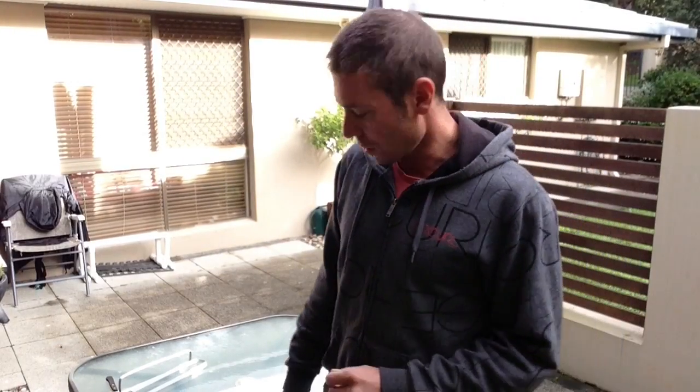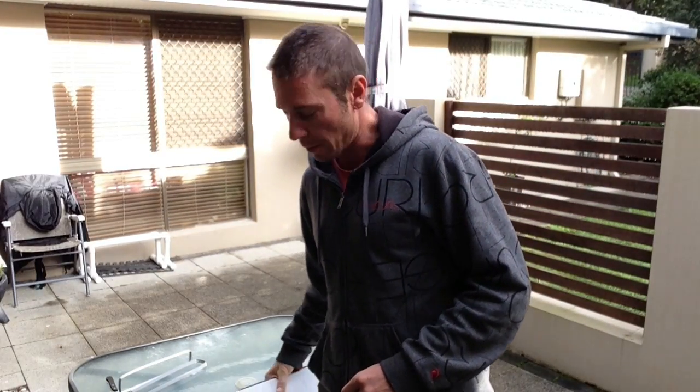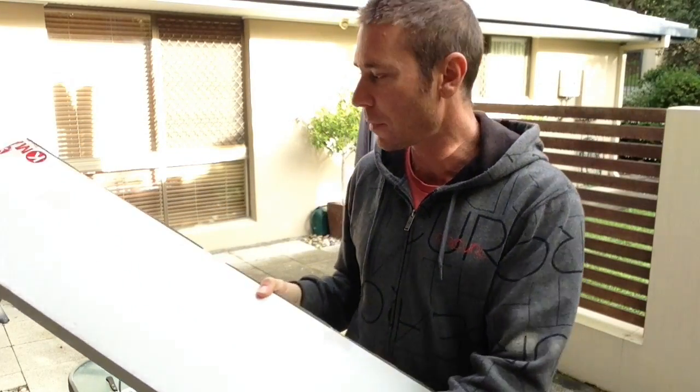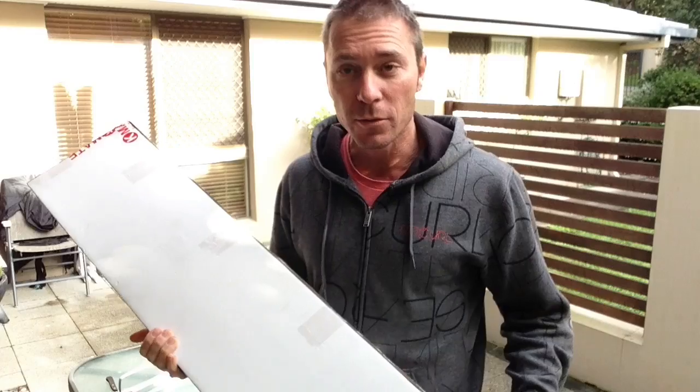Hi, today I'm going to do a review on one of those doorway chin-up bars. You can pick these up from eBay for well under 30 bucks anyway. I got this one on eBay, it's just arrived, so let's take a look at it.